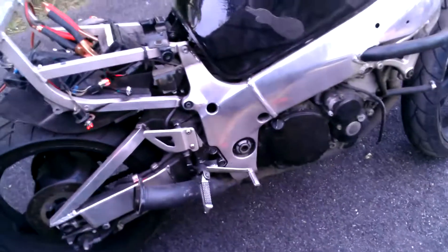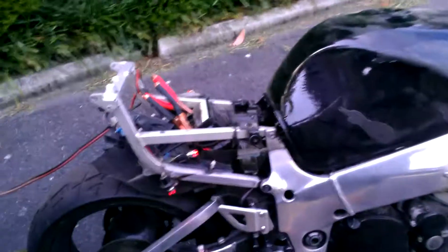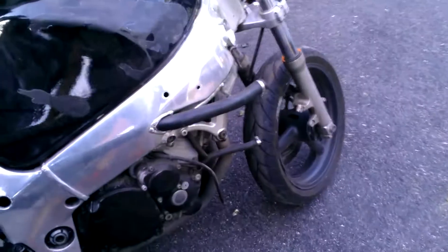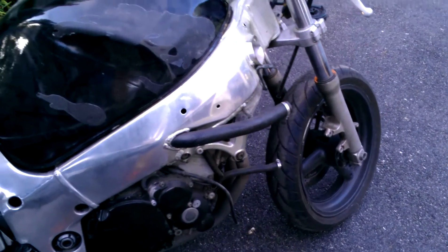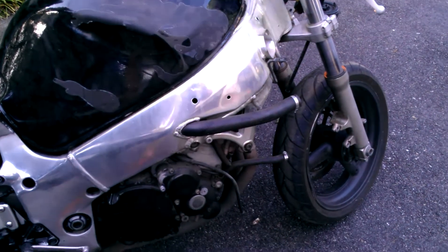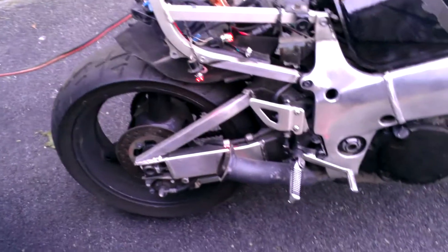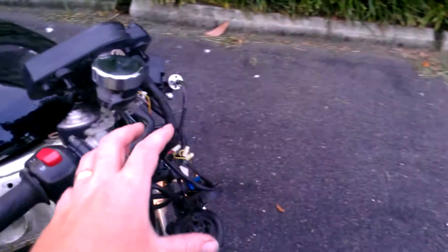It is missing a bunch as you can tell. I have part of the seat and I've got the radiator that's broken that goes in the front, and a couple other things. But for the most part, as you can see, it's missing the slip-on, missing plastic, missing the headlight. I got the bracket that goes up front but I'm missing the headlight and some other stuff.